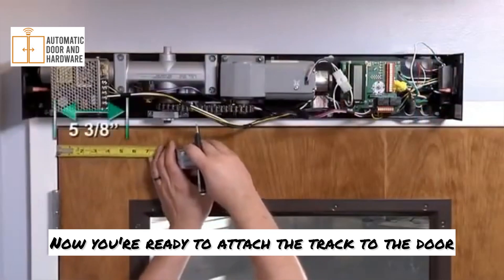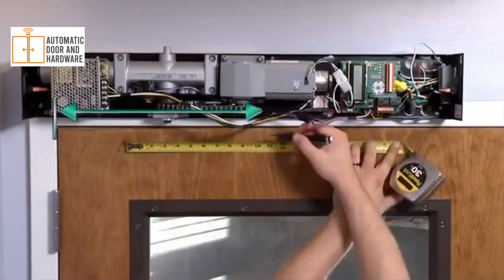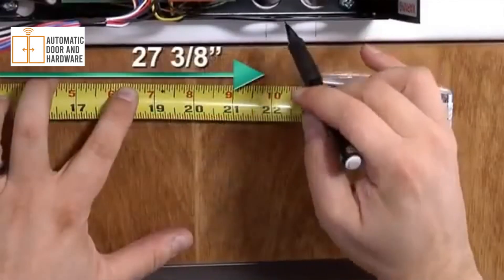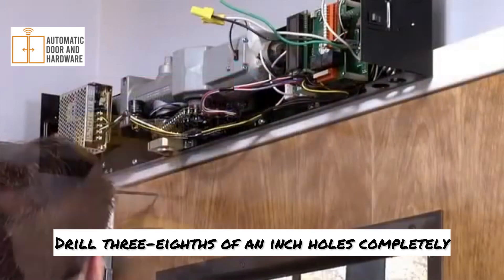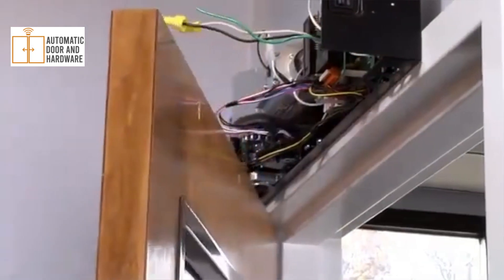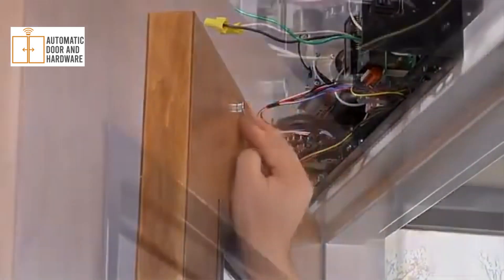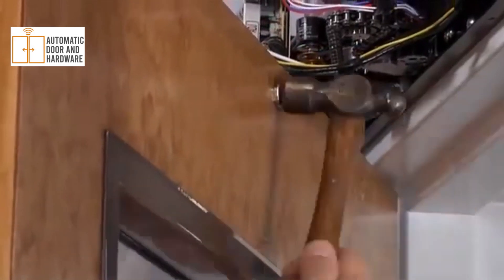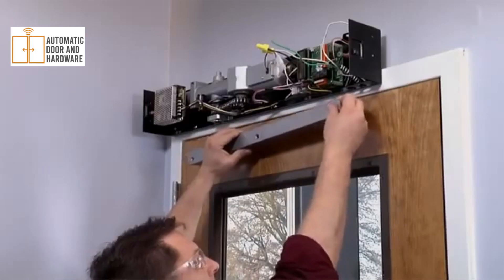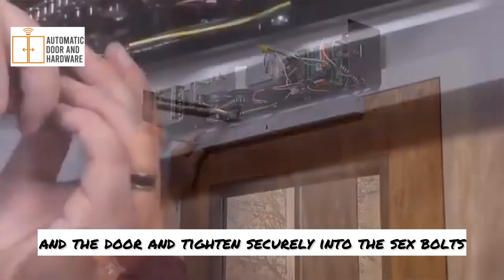Now you're ready to attach the track to the door, referring to the template. Locate and prepare three holes in the door for the track. Drill three-eighths of an inch holes completely through the door. Install the sex nuts in the back of the door, place the track against the door, insert the sex screws through the track and the door, and tighten securely into the sex bolts.